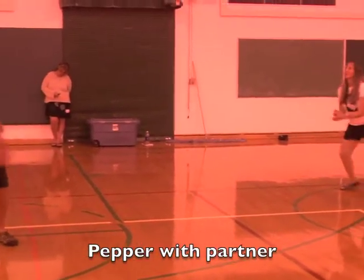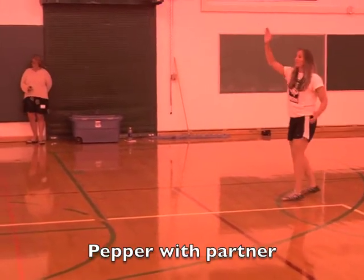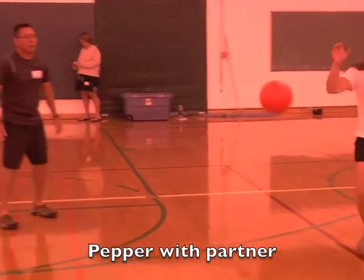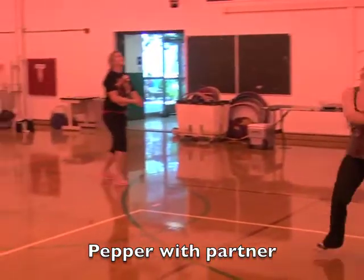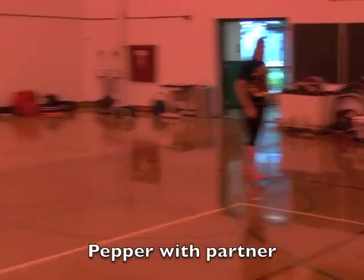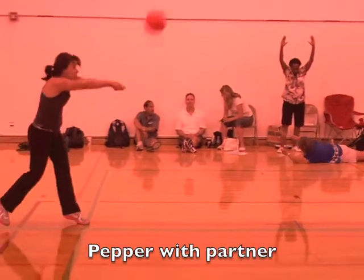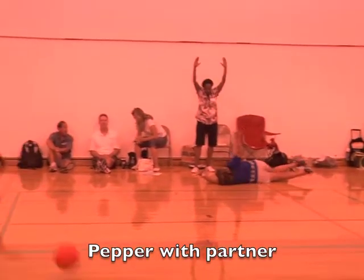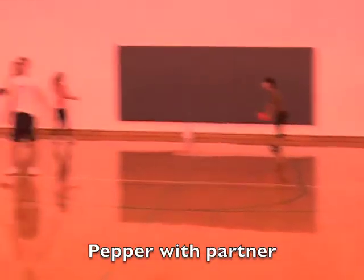We are now peppering, combining all the skills we have practiced so far. You're going to try to bump it, set it, and spike it with your partner. The idea is to keep the ball in play — you're not trying to overpower your partner. Keep the ball in play and make the proper adjustment.